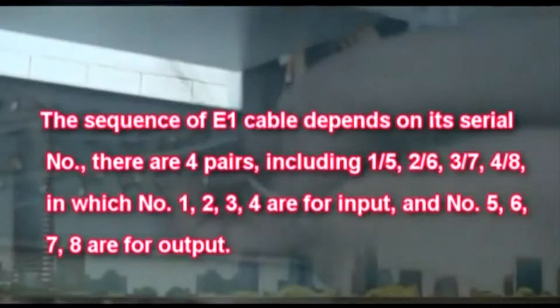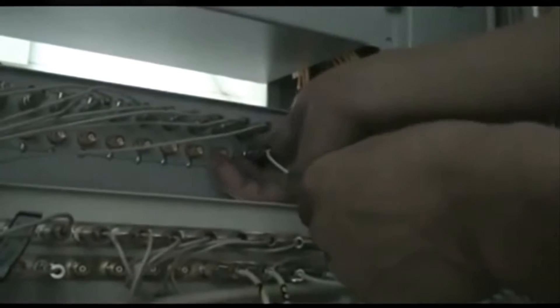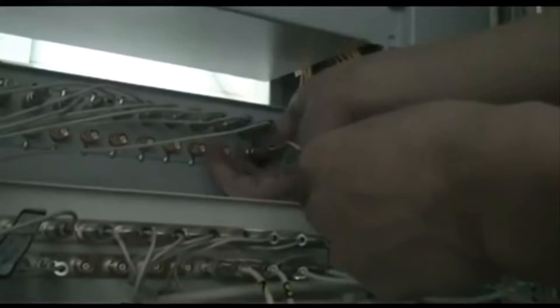The sequence of E1 cable depends on its series number. There are four pairs: 1-5, 2-6, 3-7, 4-8, in which numbers 1, 2, 3, 4 are for input and numbers 5, 6, 7, 8 are for output. Connect the other end of the E1 cable with the corresponding port on the DDF rack.